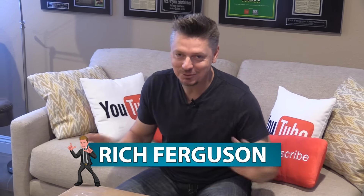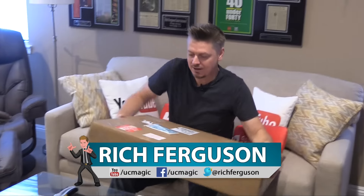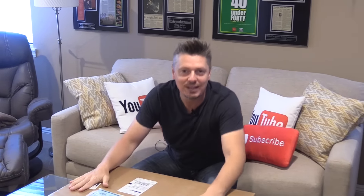Oh damn guys, I'm so excited right now. I'm literally just about to bust this open. So this monstrosity of a package just came in the mail. I can tell by the weight — it's only 23 pounds. It's the brand-new, finely redesigned YouTube Gold Play Button.